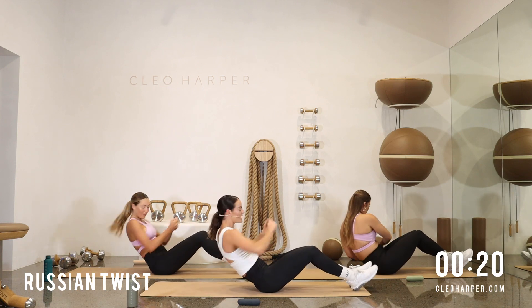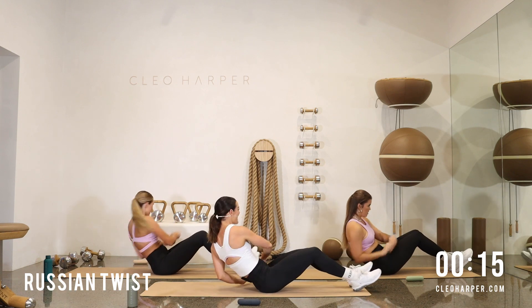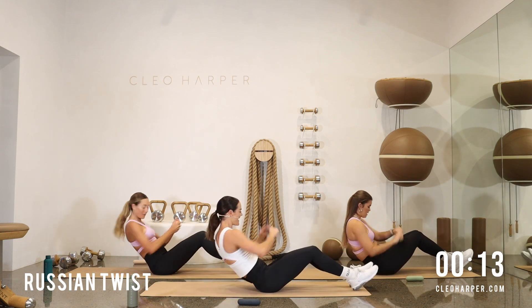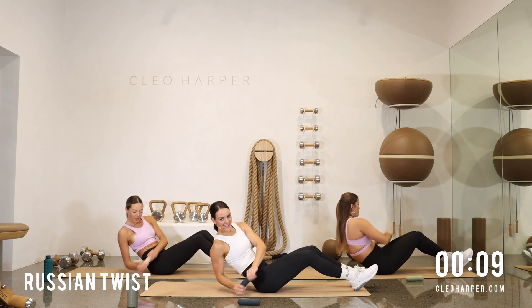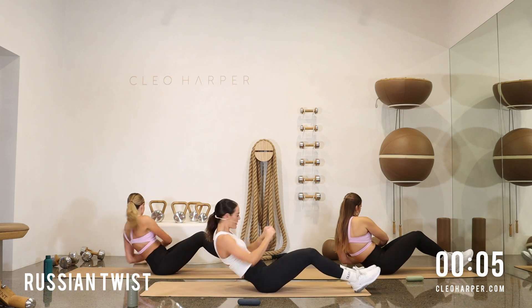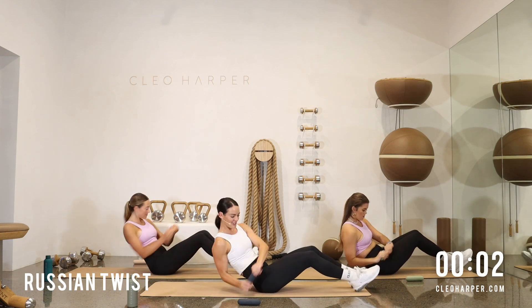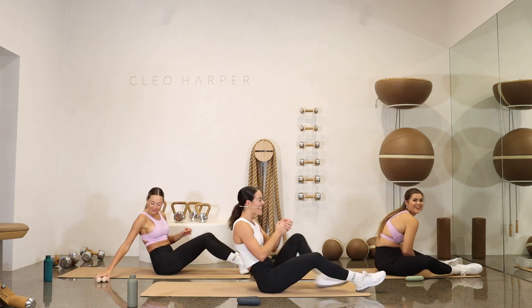Feeling good, team. Feeling strong. You can do this. Boost that energy all the way to the end. Get that little break in. 10 seconds to go — can you lean a little further back? Don't give up, all the way to the end. Three, two, and one. Where did the time go? Round one is done. Well done, team.